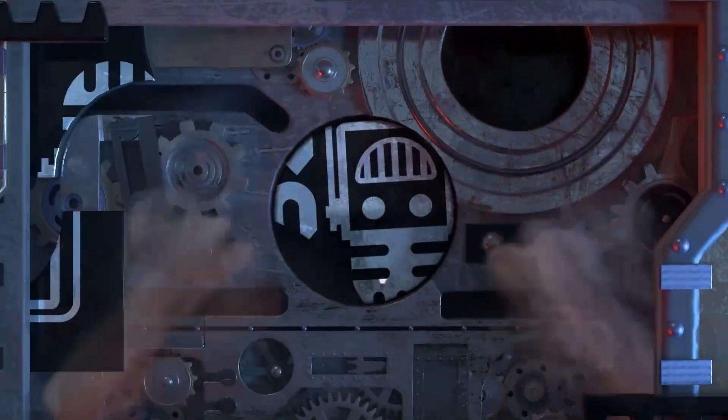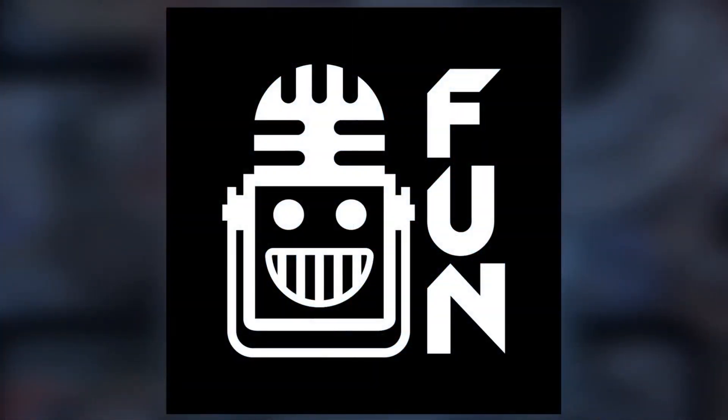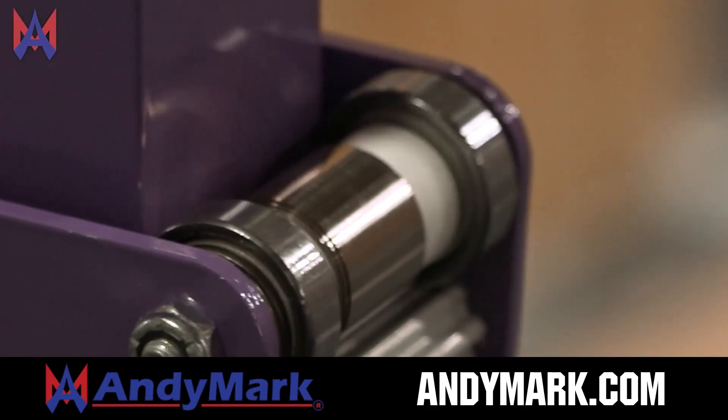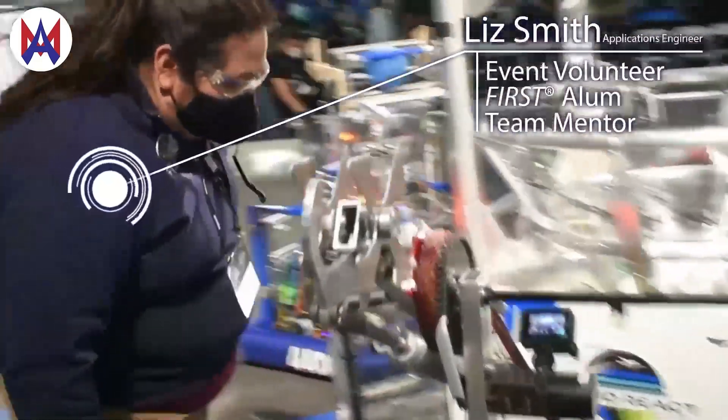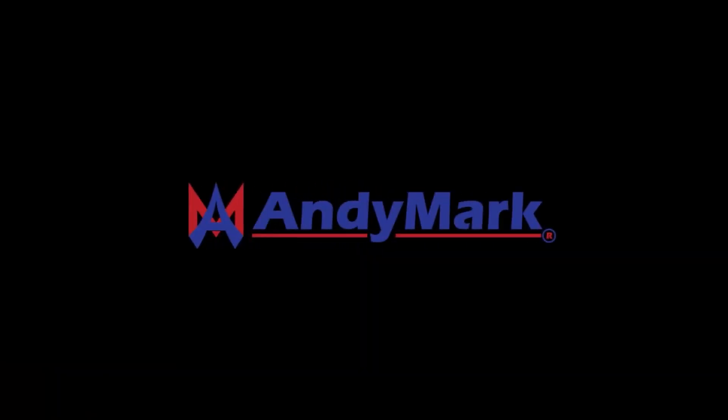This video on First Updates Now is made possible by viewers like you and also the following sponsors. Animark has parts and products designed specifically for First Robotics Competition and First Tech Challenge teams. Many Animark staff are First Alumni, Mentors, and Event Volunteers. Visit animark.com for all your educational robotics needs.